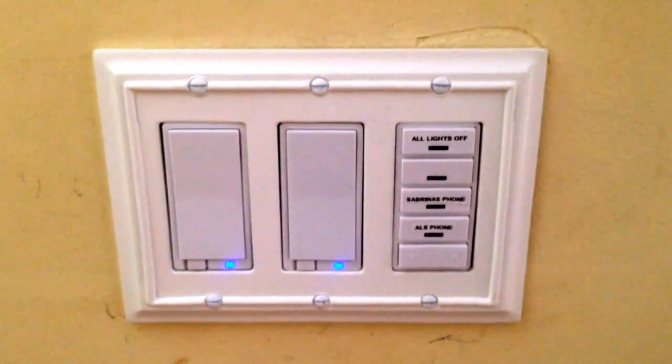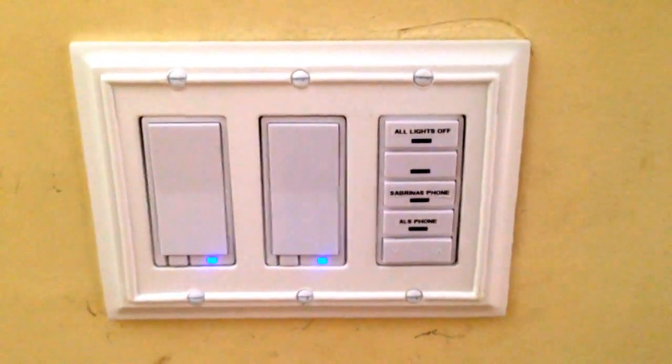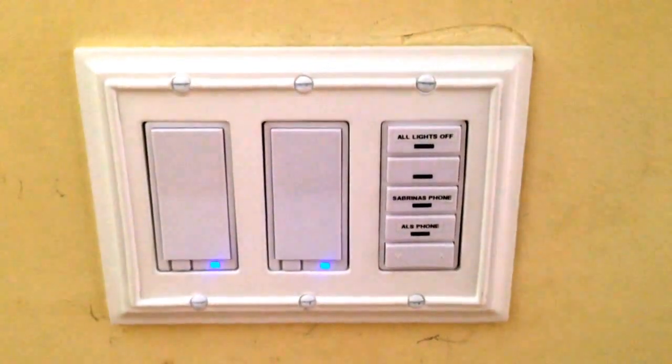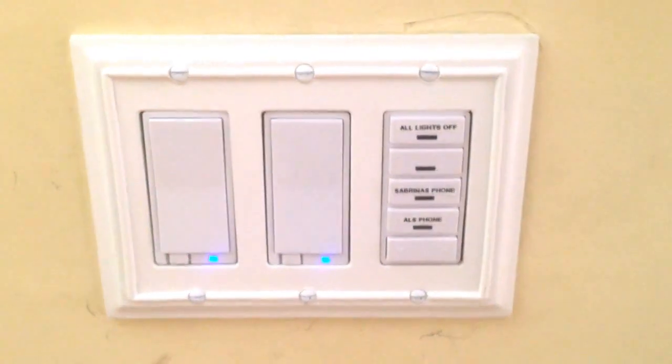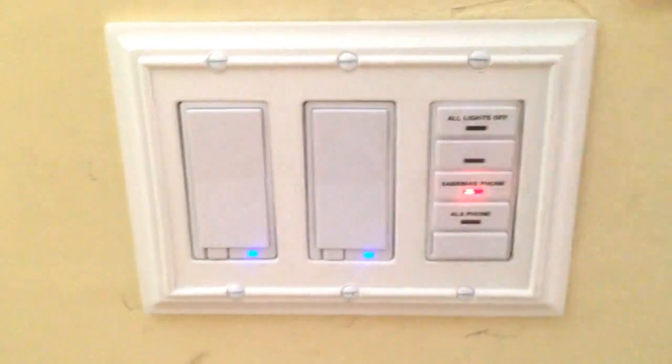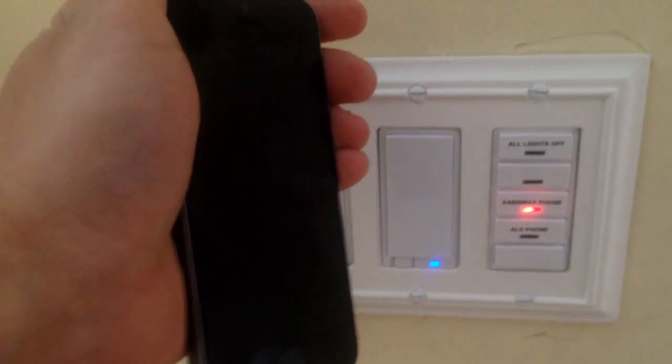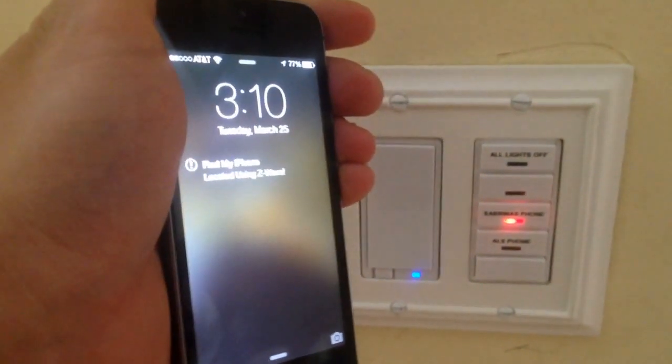So as an example here, I'll press Sabrina's phone. The light will turn orange, and then once the command has been successfully sent, it'll turn green. And then there's the phone. And there we go.